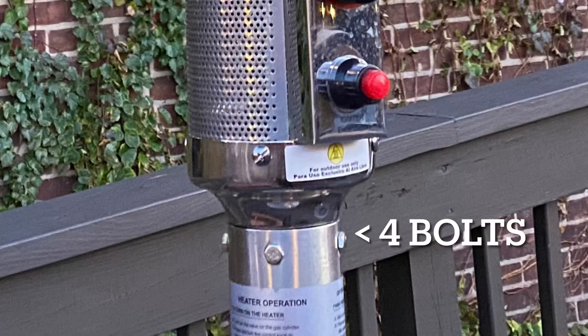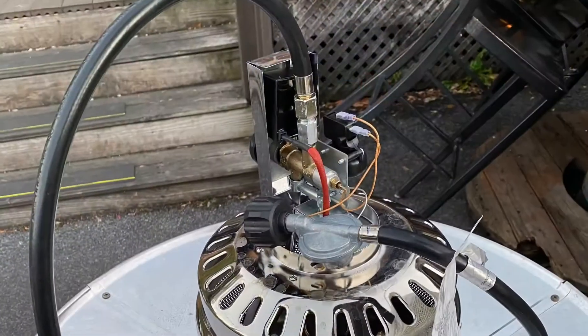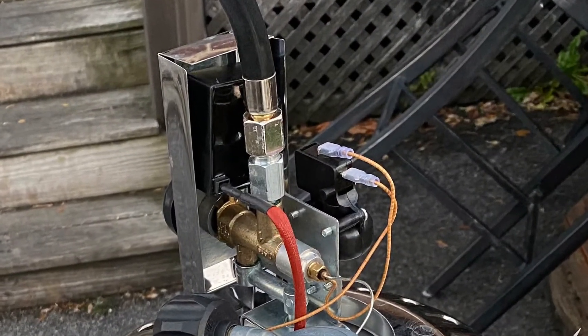We want to start by removing these four bolts, take the entire heating unit off, put it on a table, and then remove these four screws. Once you've done that, you will see that there is a three-eighths inch fitting from the propane system.